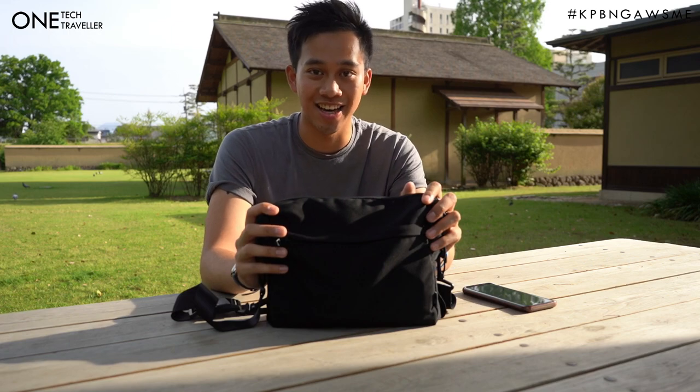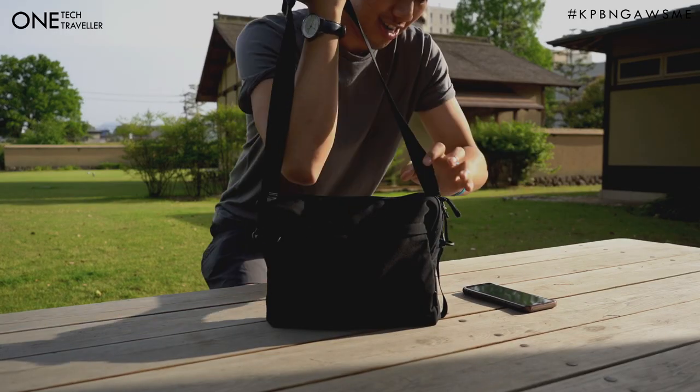Thanks a lot for joining me — that is the review of the ITR Studio sling module. If you want to see the rest of my detailed reviews of the modules, go ahead and subscribe to my channel by clicking the link down below and exploring the rest of my stories around travel, lifestyle, and tech. I'll see you in the next video, but until then — keep being awesome. Let's go on an adventure!